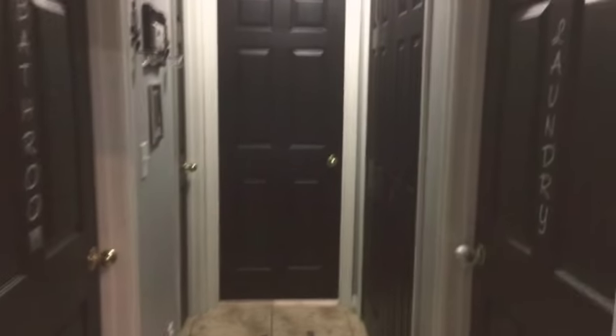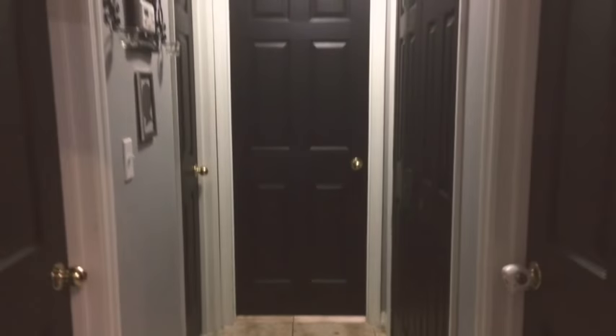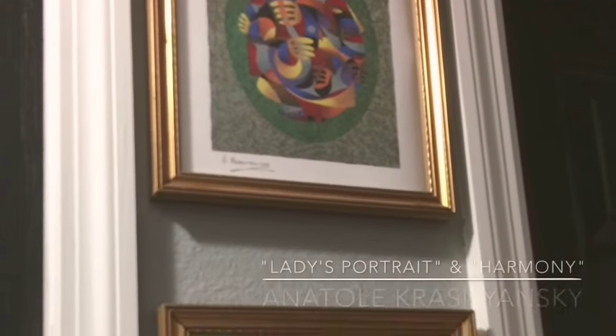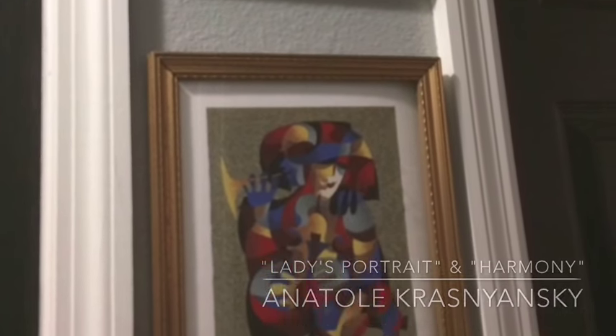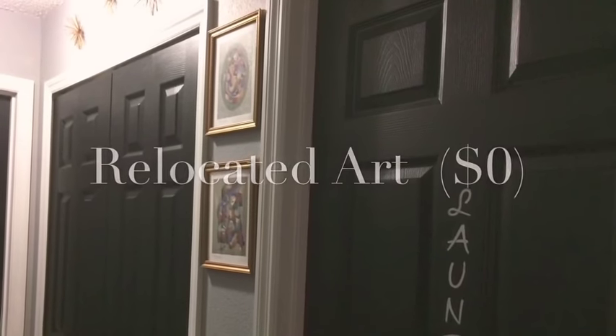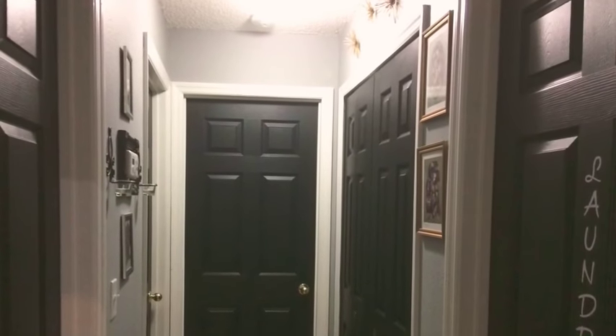There was a little gap between the closet doors and the laundry room door, so I decided to fill that space with some art pieces passed down from my grandparents. They had given me these really cool framed pieces — the top one is a ladies' portrait and the bottom is called Harmony. I put the artist information on screen in case you're interested. I just relocated them from another wall in my home, so that cost me zero dollars.